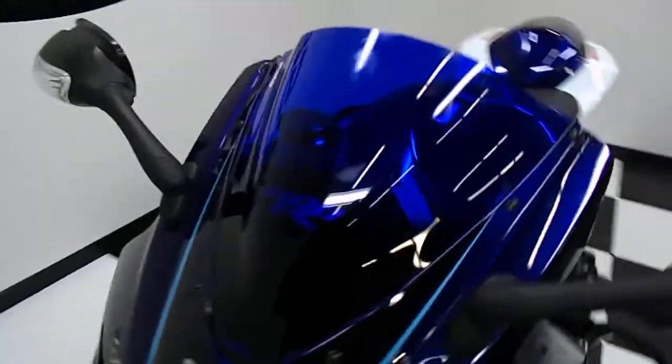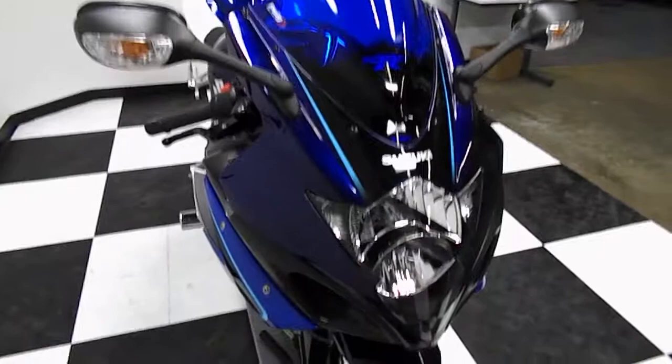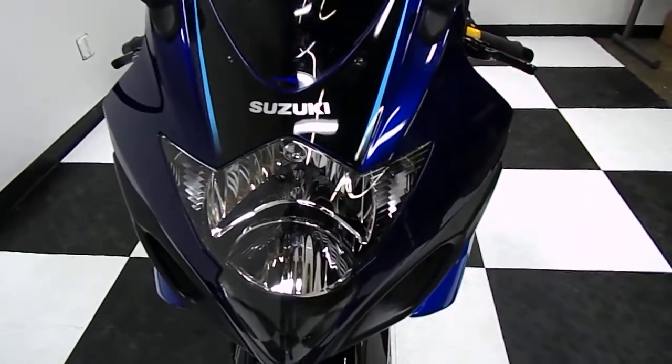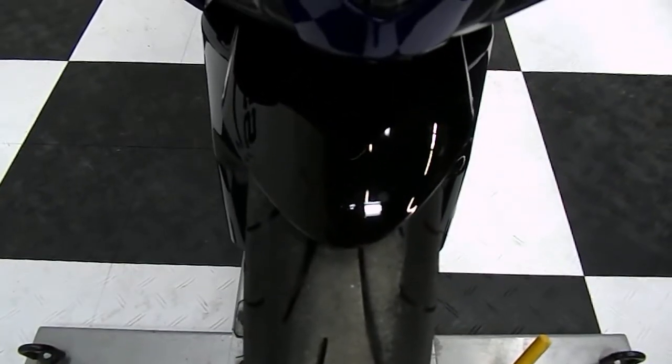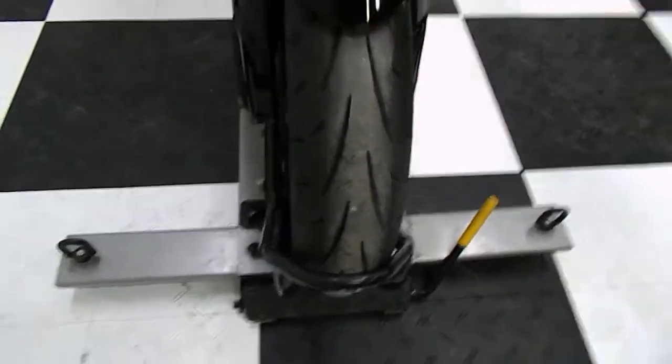Starting off the front, you can see it's got a Puig double bubble blue windscreen that matches the paint on the front frame very nicely. The paint is very glossy — no rock chips, dead bugs, scrapes, rash, anything like that. Front fender, that black paint, in great shape as well. It's got a Q2 with plenty of tread on there in the front and the rear, we'll get to that one in a minute.